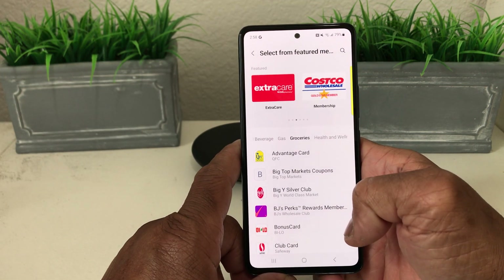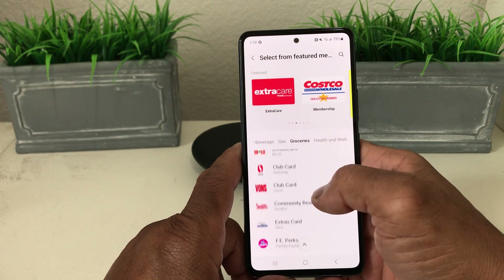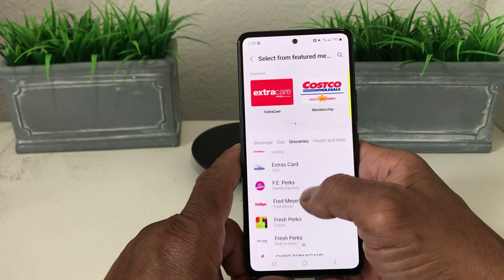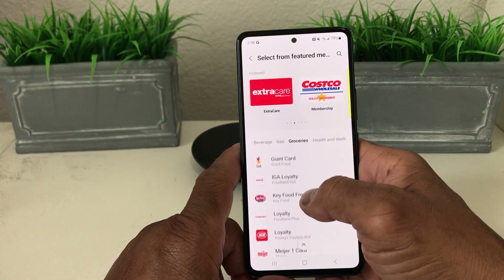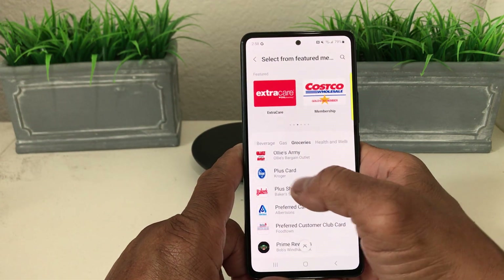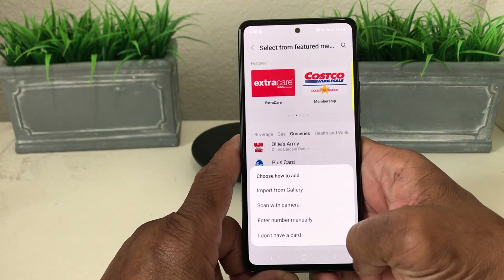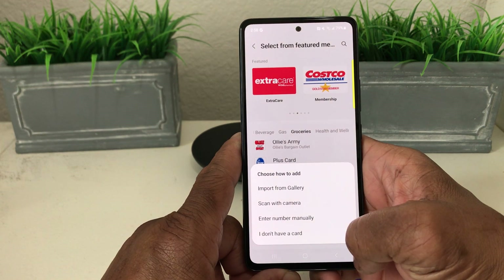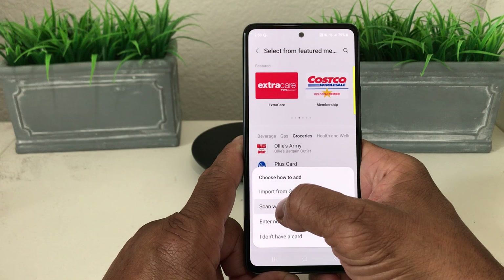Tapping Groceries shows a list of featured cards already listed. We're looking for Kroger — scrolling through — and there it is: the Kroger Plus Card. We tap on that and it shows how to add it: import from gallery, scan with camera, enter number manually, or I don't have a card. We're going to scan with camera and tap that.